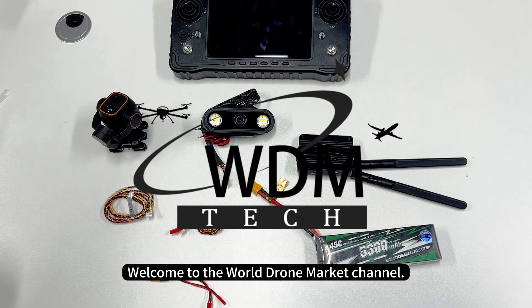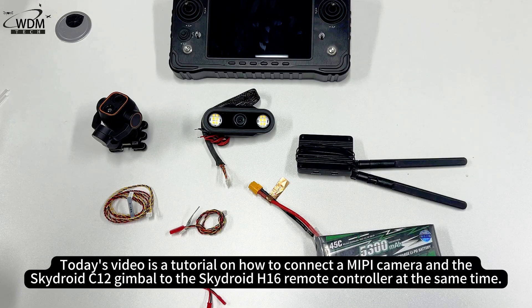Welcome to the World Drone Market Channel. Today's video is a tutorial on how to connect a MEPI camera and the SkyDroid C12 gimbal to the SkyDroid H16 remote controller at the same time.